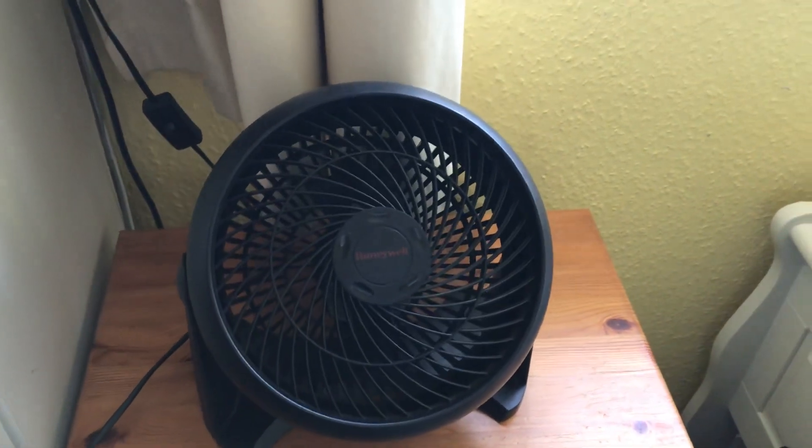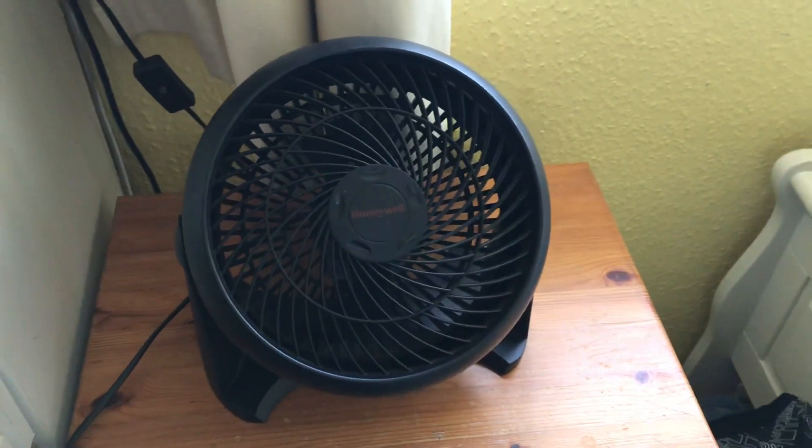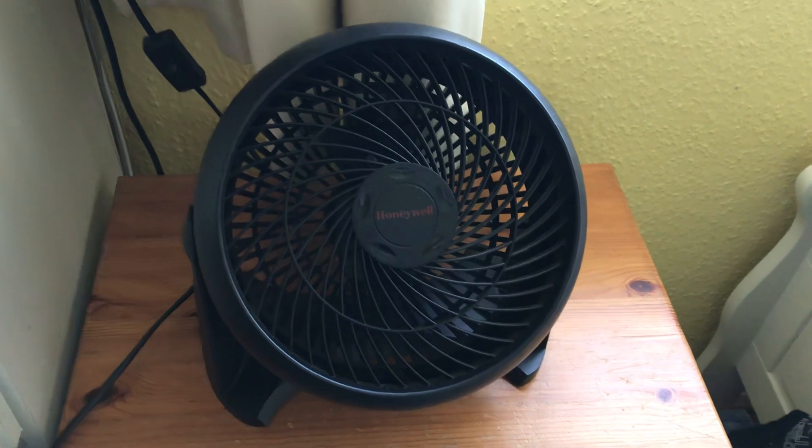On high speed it is a little bit louder, but it blows more air on high obviously. The fan is quite powerful for its size.